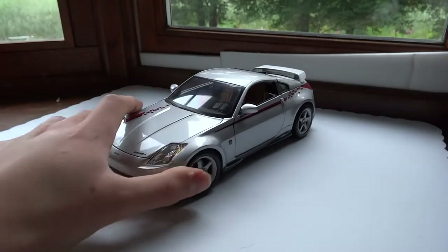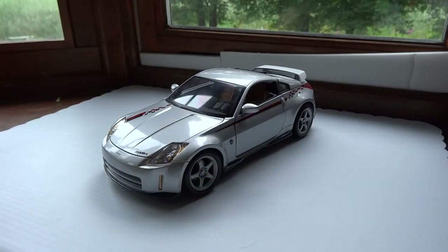Overall, it's a very good car if you're into the Nissan 350Z. It's a good-looking car — I believe this is a 2006 model. Definitely worth getting if you're interested. Thanks for watching.